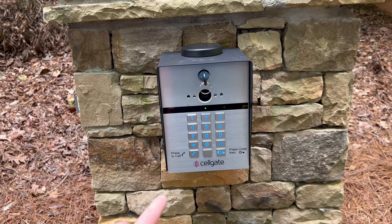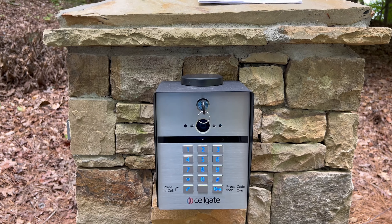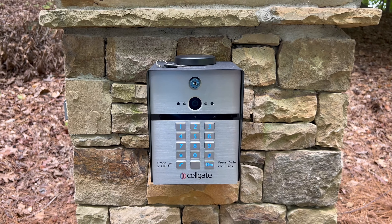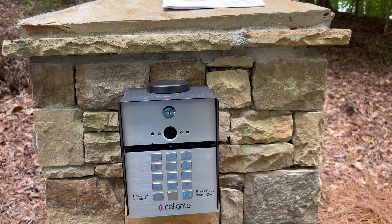This one also has a nice camera here on the front, so you'll actually be able to see who's at your front gate. We're about to go let the customer know it's all installed, working, ready to go, and we're going to help them set up their account, and they'll be good to go.